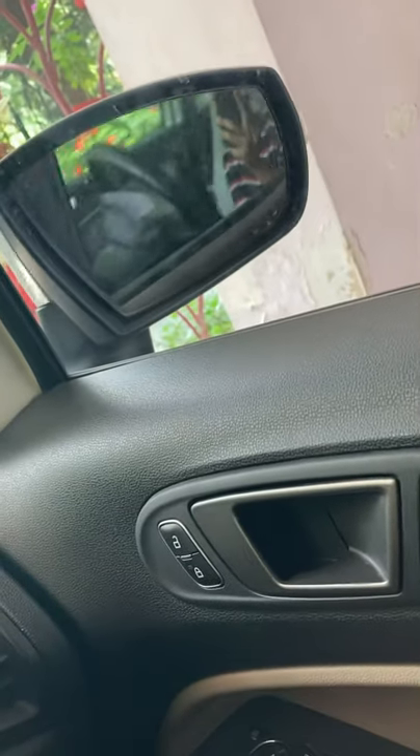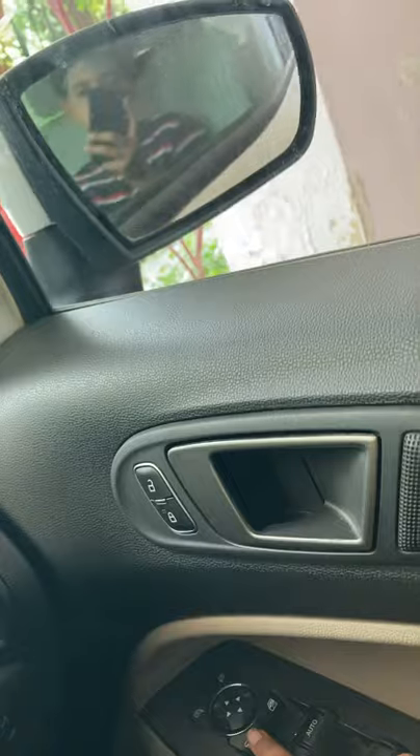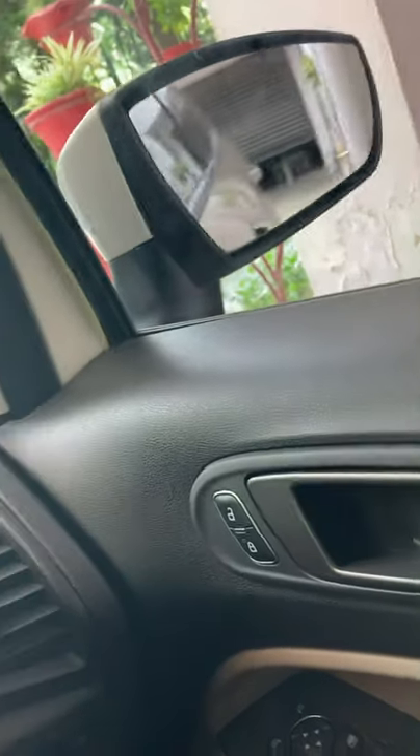This is a very good feature — just press once and both side mirrors will fold in. Then you can open them again as well.